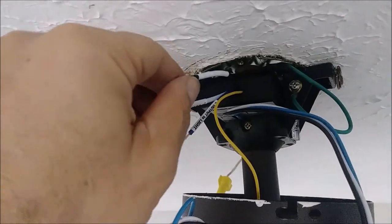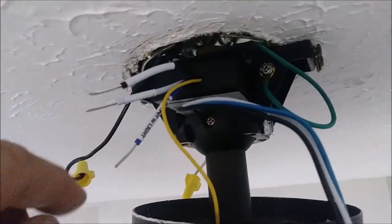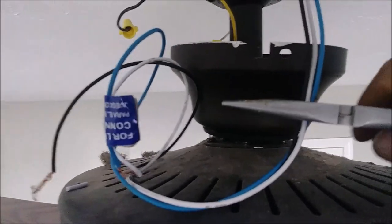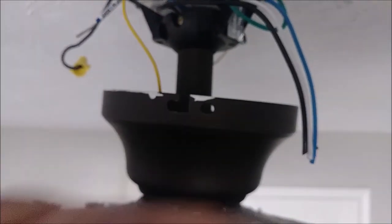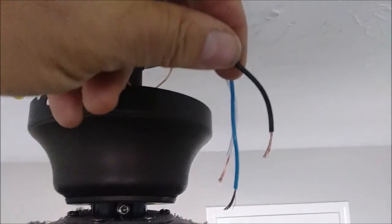Now we have these three wires and they have to be trimmed properly in order to connect. This wire is actually the output of the receiver — as you can see there are three wires: black, white, and blue. We need to connect them to the three wires coming from the fan. Since they are very long, I am going to cut them here with my pliers and give it a nice haircut. Then I am going to expose the insulation on these three wires so I can connect them. Here are the three wires after I removed the insulation and exposed them.